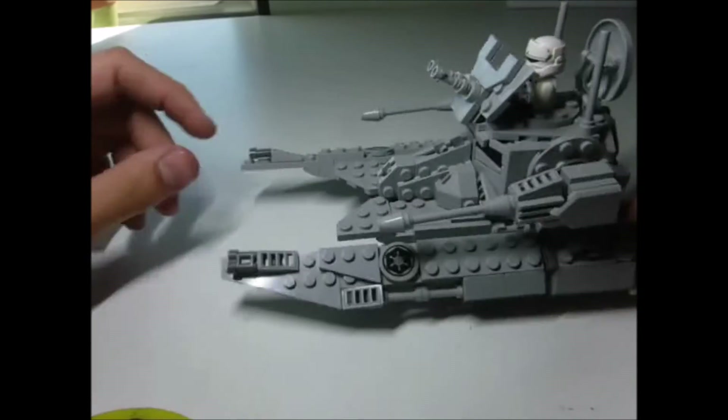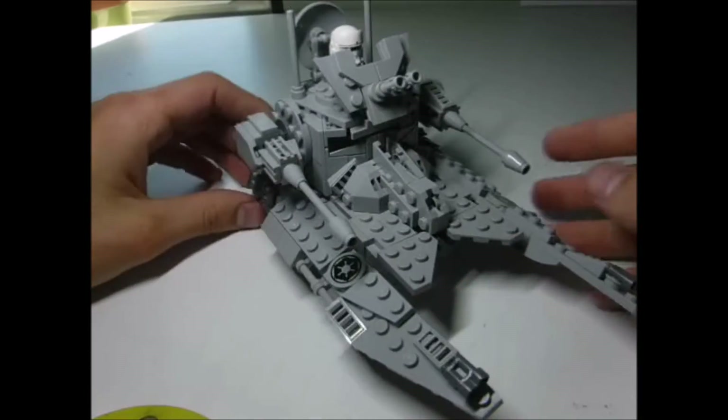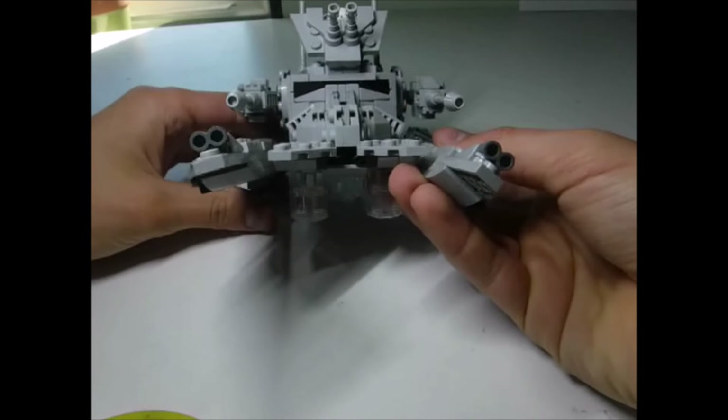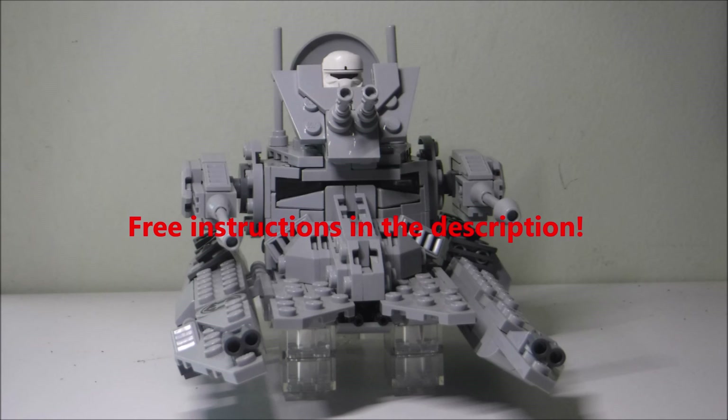I think it looks pretty good for what it is. I'd love to hear your suggestions in the comments for improvements, and don't forget that there are free instructions for this in the description so that you can build it yourself.